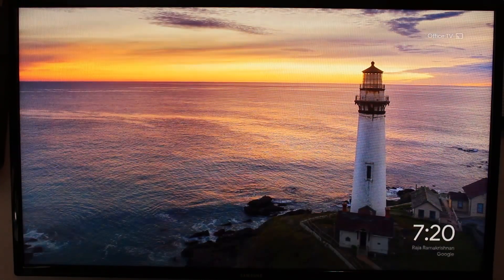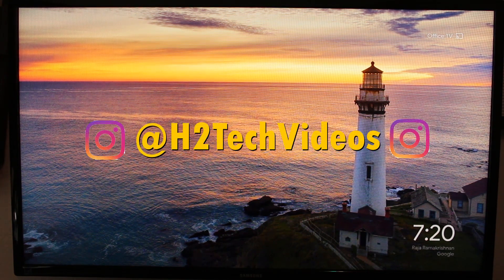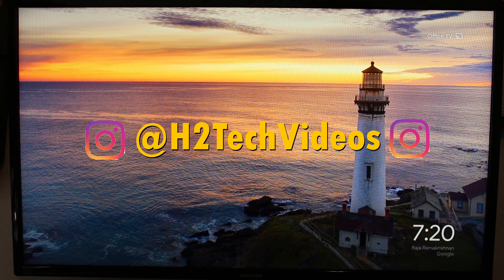So hope you guys did find this helpful. Make sure you like, favorite, and share. If it was helpful, hit that subscribe button and make sure you also follow us on Instagram at HT Tech Videos for monthly giveaways and a bunch of other cool stuff. Thanks again for watching guys. Take care and have a good one.